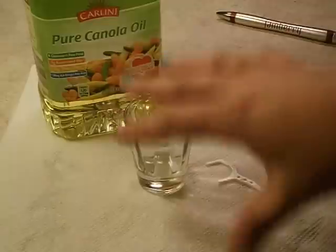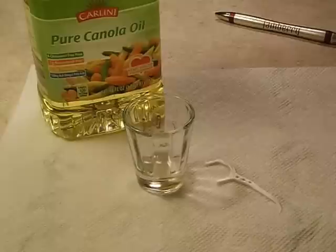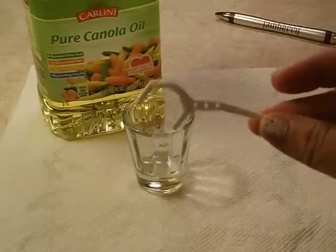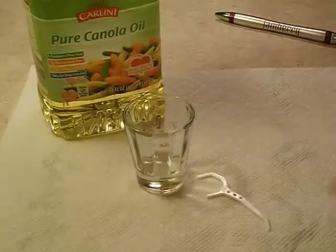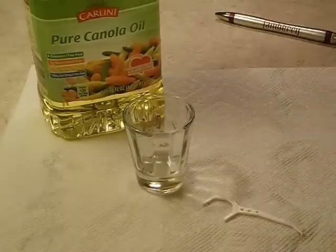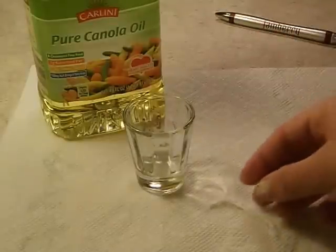I like to use a shot glass simply because it's narrow and taller, so you can get your finger down in there with a lot of oil without worrying about not having enough. And then you just need one of these floss picks. You can buy them pretty much anywhere — drugstores, Walmart, any of those. I think they even have them at the Dollar Tree, like 50 in a package for a dollar. And you can use them multiple times.